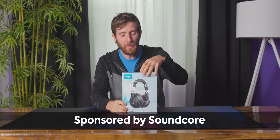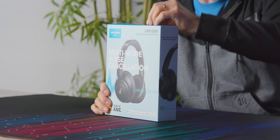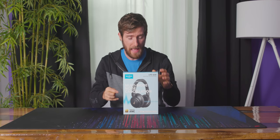This video is brought to you by Soundcore and we're gonna be checking out their Q30 wireless headphones with active noise cancellation and 40 hours of battery life with ANC enabled, and up to 60 with ANC disabled.